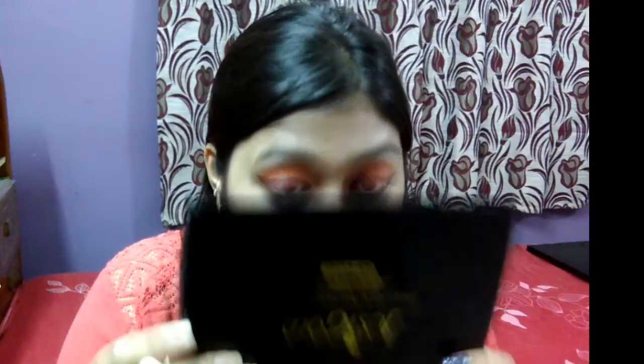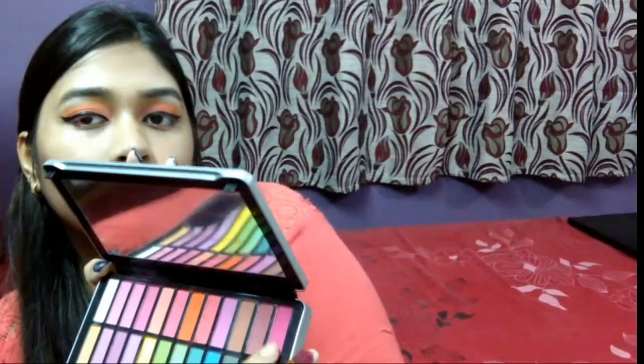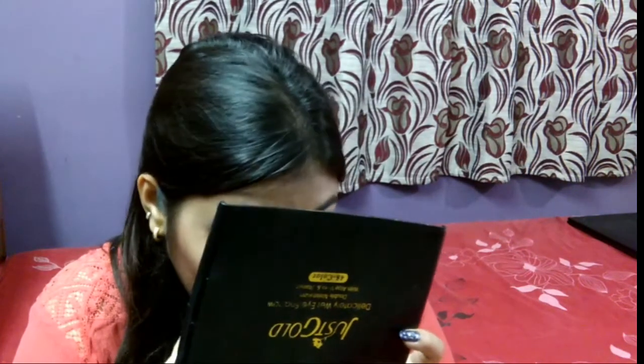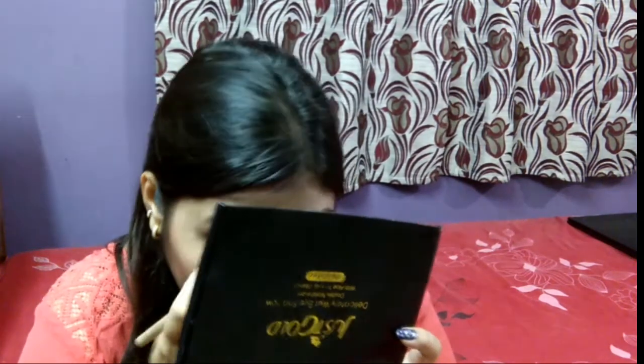I'm highlighting my brow bone, after which I will be lining my eyes with a basic winged liner. Then I'm going to take that pink color and apply it on my lower lash line. I'm sorry for putting the mirror in front of the camera — I will try not to repeat that.